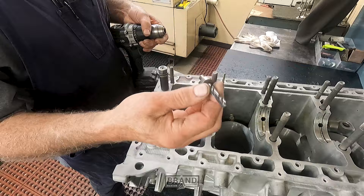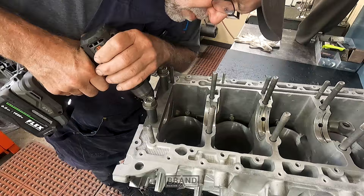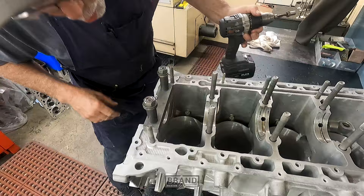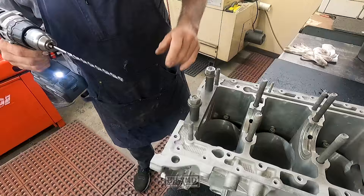This is the first bushing that goes in — a step drill, though not really a step drill. It's just got a collar on it for depth control. All it does is put a little divot down in there for the main drill to start in.